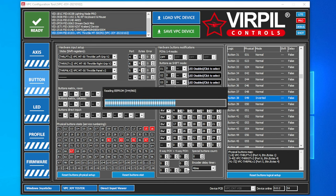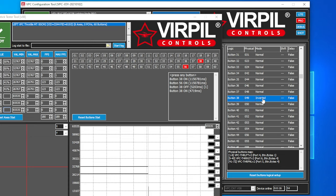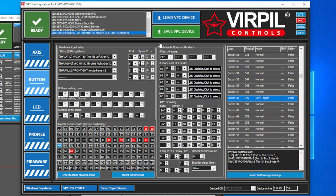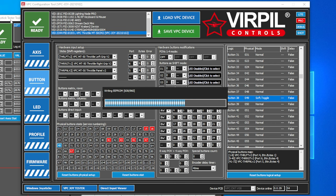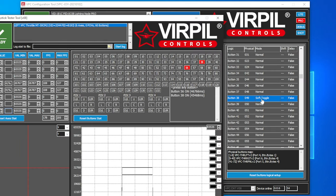Now that button 49 is inverted, if we go to the tester, you will see button 38 is actually activated when nothing is being pressed, and when you push the button it goes blue — which means off. So letting off the button turns it on. We also have Soft Toggle mode. Save that and Save VPC Device. This turns your button press into an actual toggle switch — push the button once and it toggles button 38 on, push it again and it toggles it off.